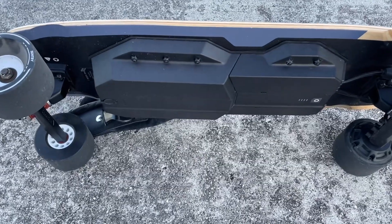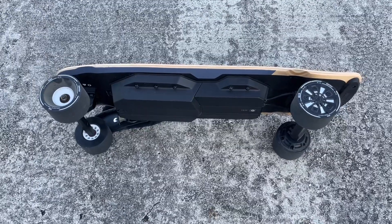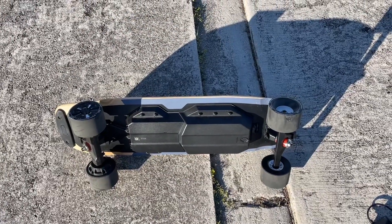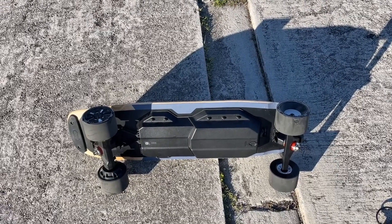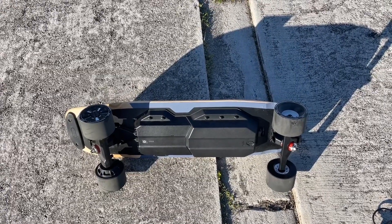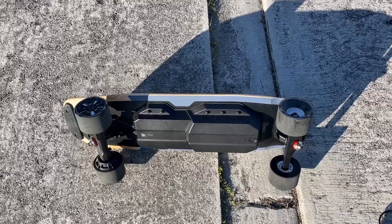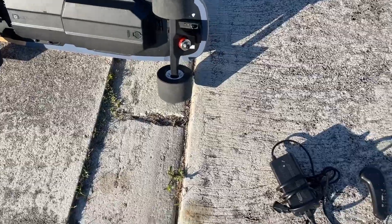This board has a lot of battery, so keep in mind it's also very heavy — not a board you want to carry around a lot. You can ride it as a regular board if the battery wears out. For those on the heavier side, it comes with a 330-pound weight capacity, giving a wide range of riders a chance to get on it.